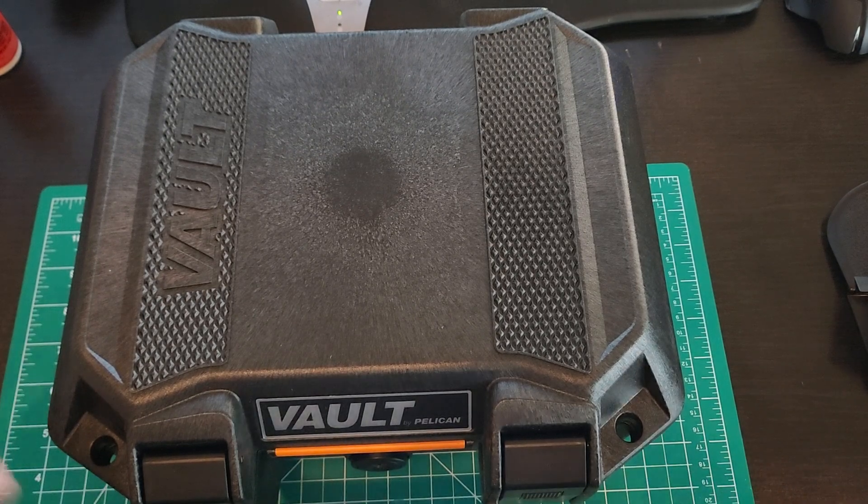Ameriglo and other companies make a nice ramped sight with a bright orange high-vis dot for daytime use, but in the center is your tritium for night use. A lot of times night sights are great at night but not so much in the day and vice versa. Ameriglo's version — kind of like what you get on a SIG 365 with their Dayglow — should work great. So I'll carefully tape it all up and use a small punch to knock that pin out and put in the new sight.